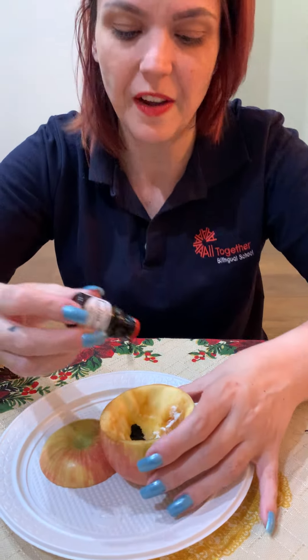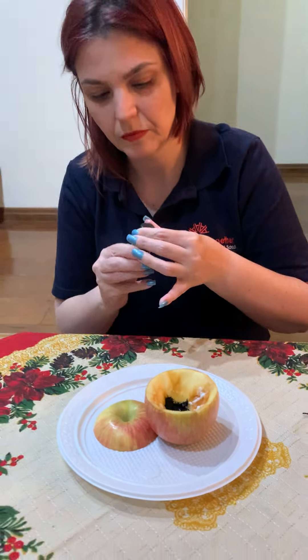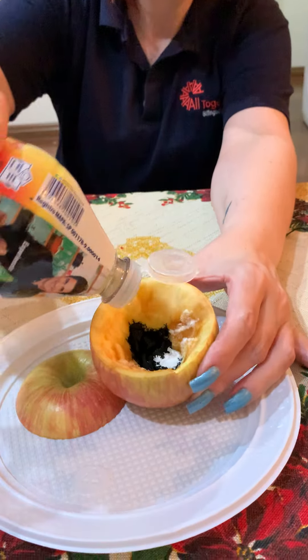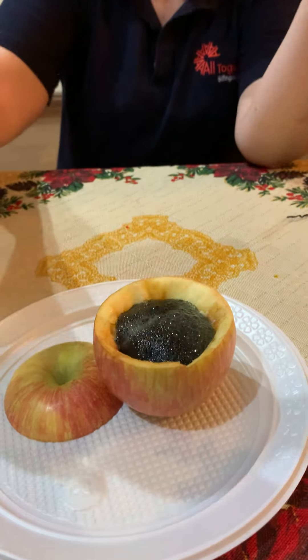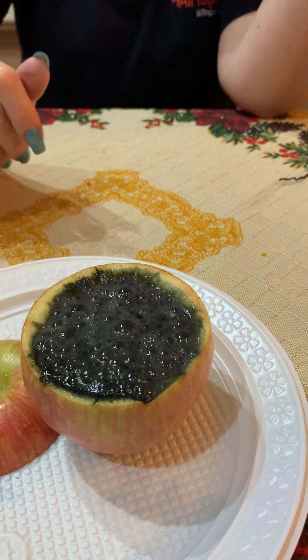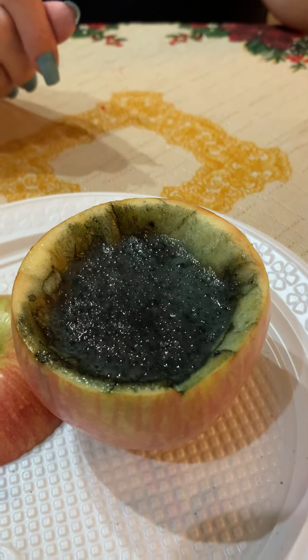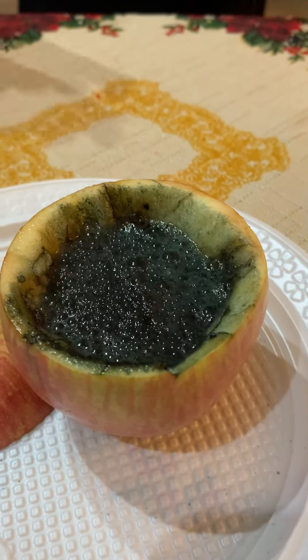Oops! See, now I'm going to pour the vinegar inside the apple — and we have a bubbling volcano inside the apple! I hope you like this activity, it's very fun to do. Bye-bye, see you!